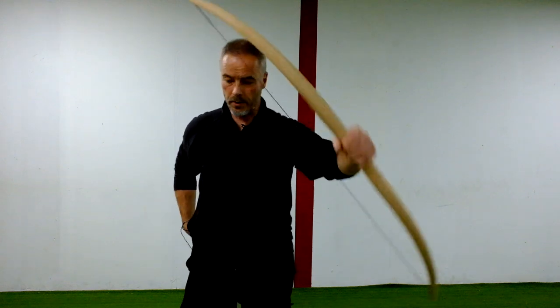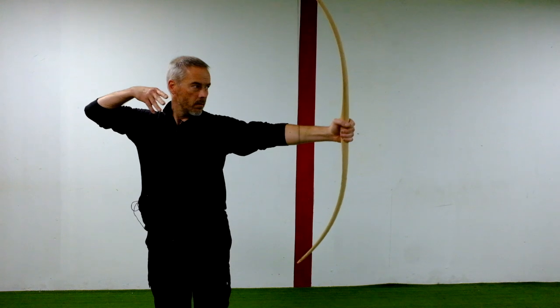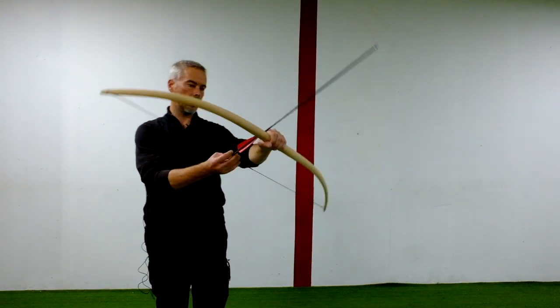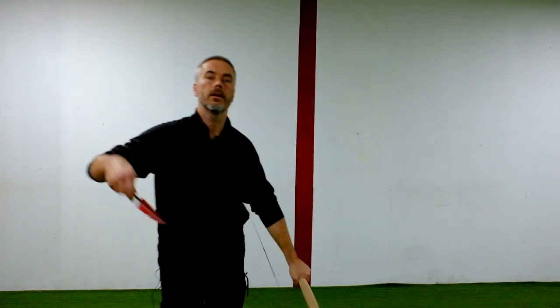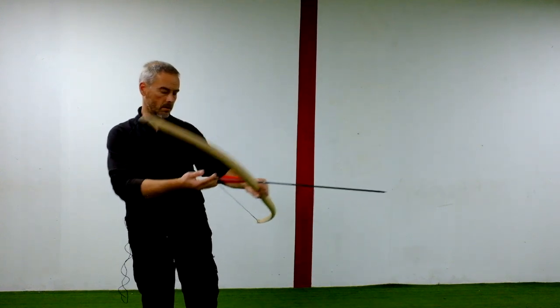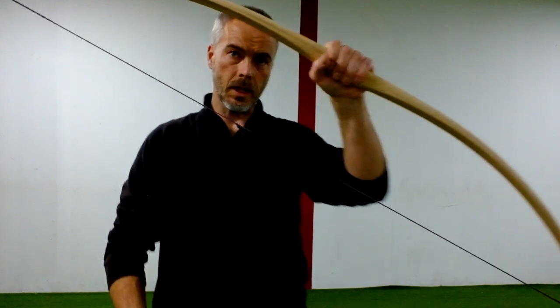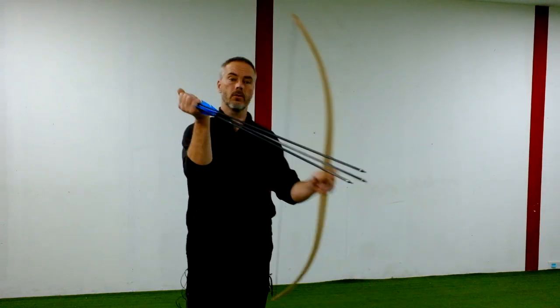So this is the bow. Let's shoot Mediterranean style. It's not the fastest bow obviously because there's a lot of mass to move, but you can get easily used to it. No knocking point, no arrow rest, but directly a group.